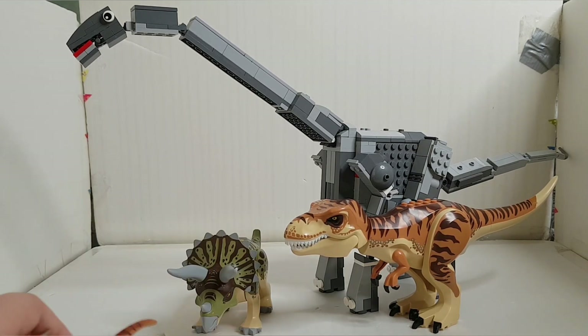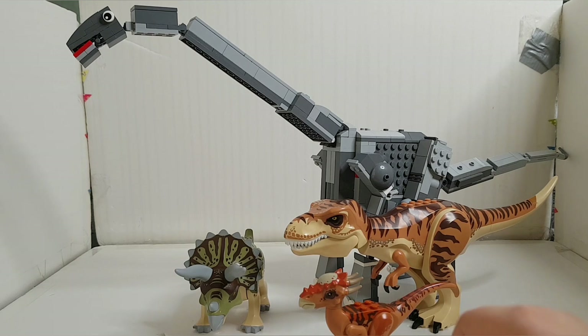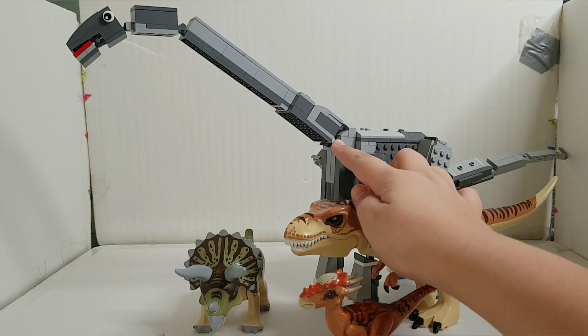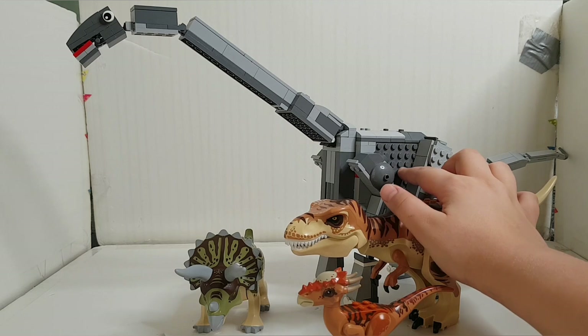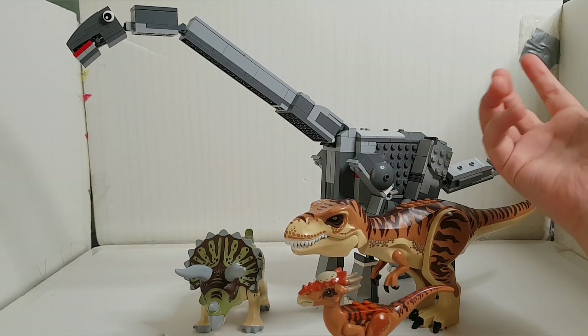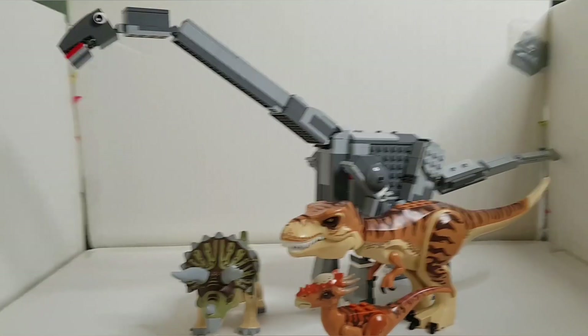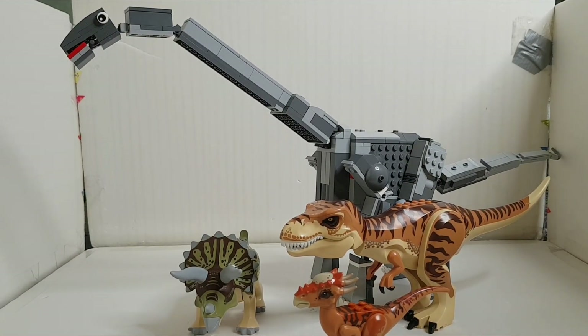I'm very pleased to have such an amazing dinosaur built using three new techniques: the neck technique, the technique to hollow out and reduce unnecessary bricks inside the body, and the knee technique. I hope you enjoyed today's video — please leave a like, share, and subscribe. See you next week!